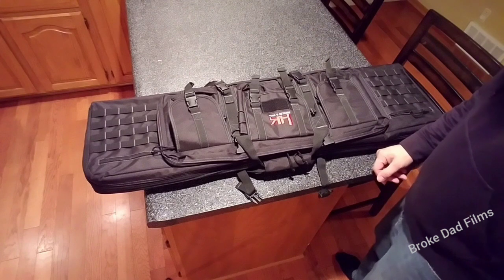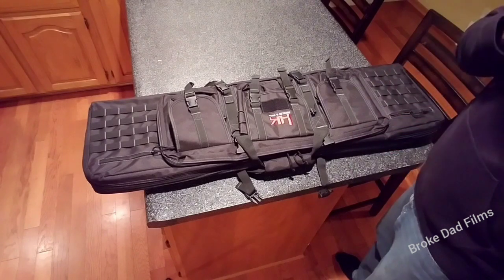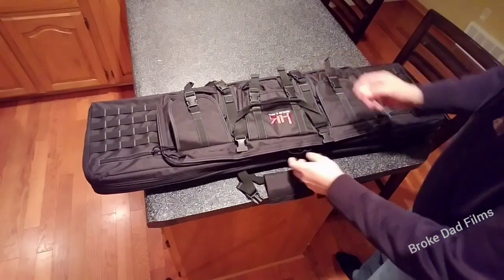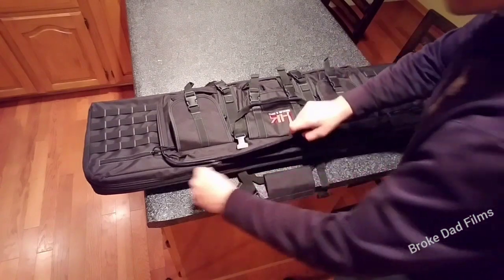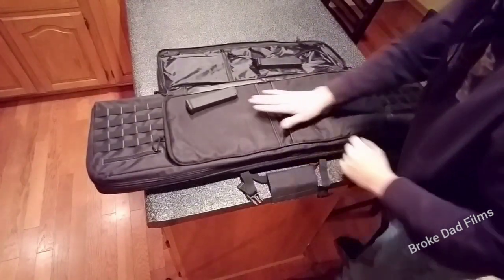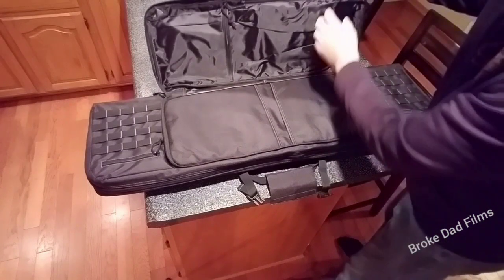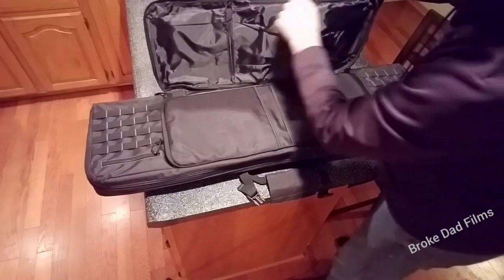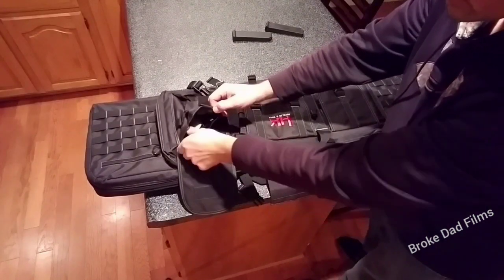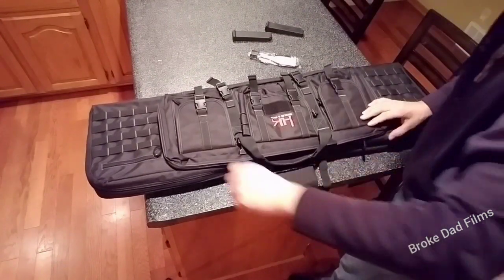Step one: once you get your new USC and you want to convert it to a UMP, or if you want to keep it stock, that's totally up to you. You're going to open up your case. The new USC comes with a really nice case — looks like some velcro, two pistol pouches, two stock 10-round mags, zippers, compartments, and tons of pouches up front.